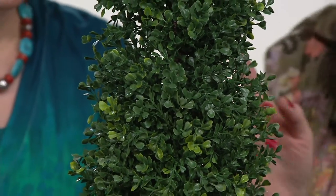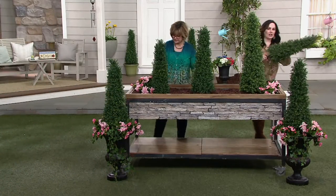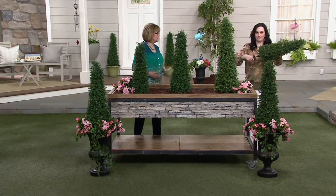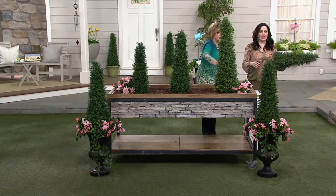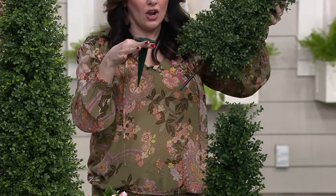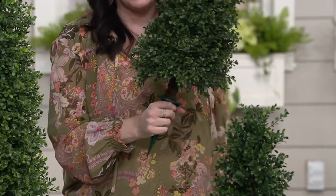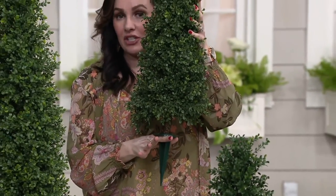They come with a six-inch stake — I'll show you that because you can stake these in the ground. You can put them in the ground or put them in a pot. Here's how it's going to come, and here's your six-inch stake. All you're going to do is slide that right onto the bottom of your topiary, and then you can stake it into the ground.